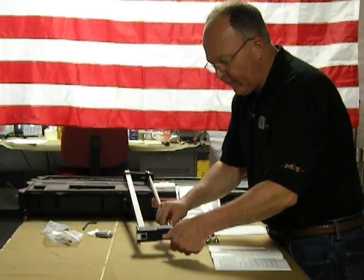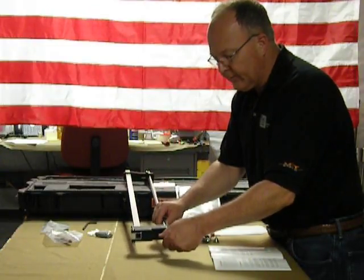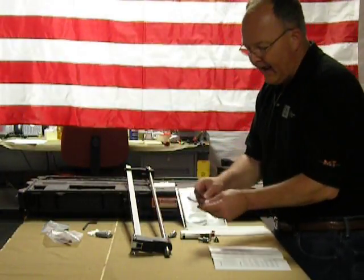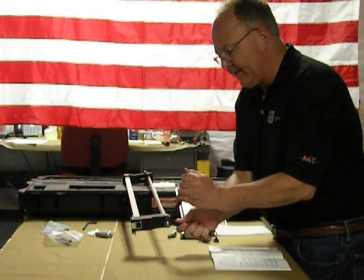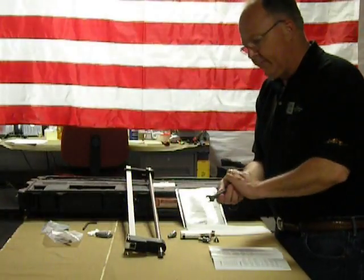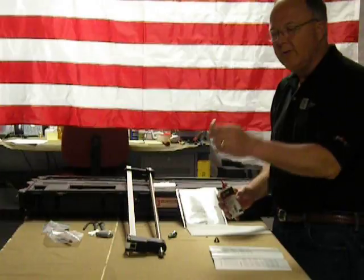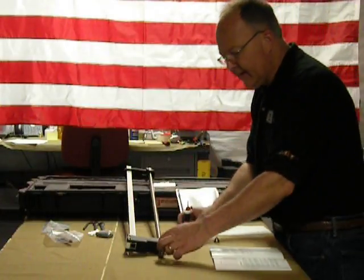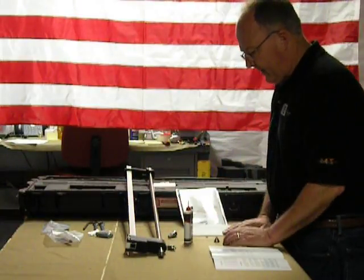A couple of things: it'll keep the threads clean in the drive rod, and it also makes it easier to install the hardened point. Then after you hand thread it in, the last thing you want to do is just give it a snug fit with the wrenches. The same goes for the adapter — just a drop on each time you put an adapter in, thread it up into the drive rod, and that'll keep the threads in the drive rod clean for you.